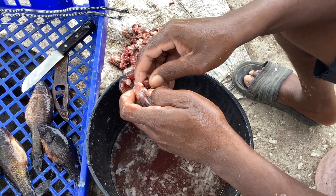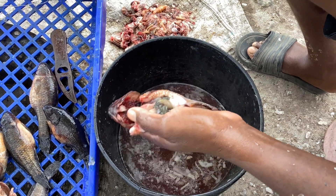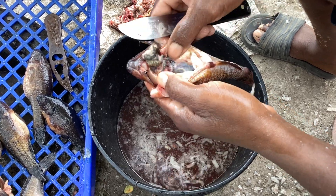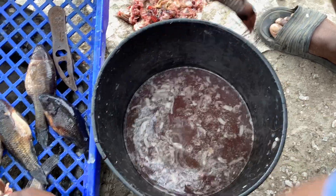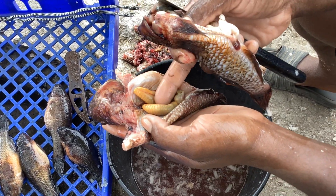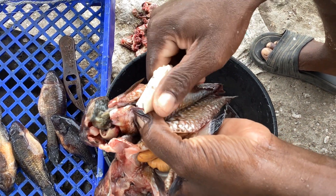How do you determine the sex of the gudami fish? So this one is a male. You can identify that this is a male — as you can see, this one carries... look, this is different. This is a roe, that is egg. Look at it now — this one is male.